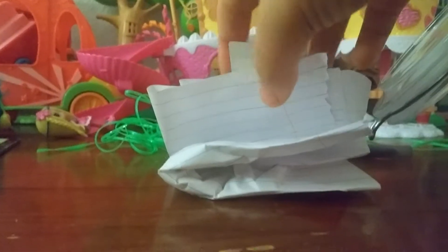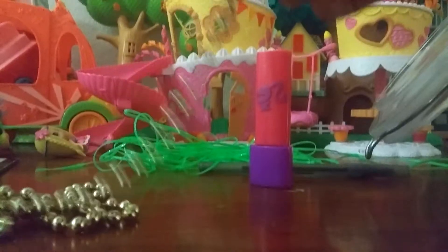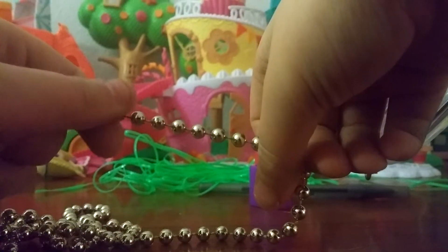Let's see what Gabe gave me. It's a necklace — so pretty! It's like gold colored. It's so pretty, right?